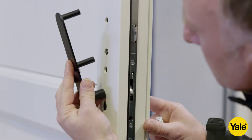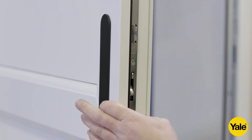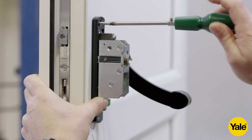Then take the external fixing plate and insert into the door prep, ensuring the large screw boss passes through the cylinder hole on the lock. Once this is done, attach the main mechanism unit to the cover plate using the three M5 screws provided.